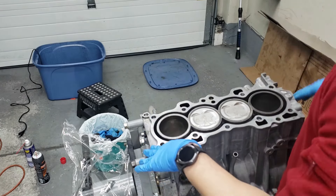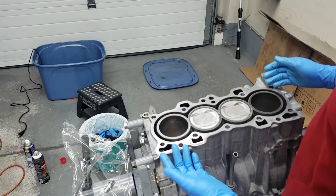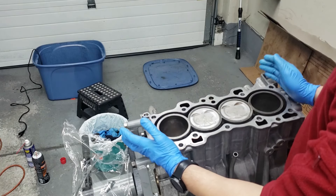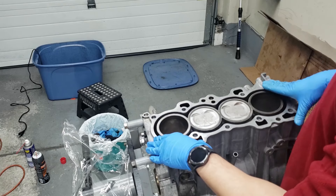When you do check this, make sure to flip the precision straight edge and check on both ends. I only did it on one end and I'll do the other end after, but from what it shows, this doesn't need any machining.